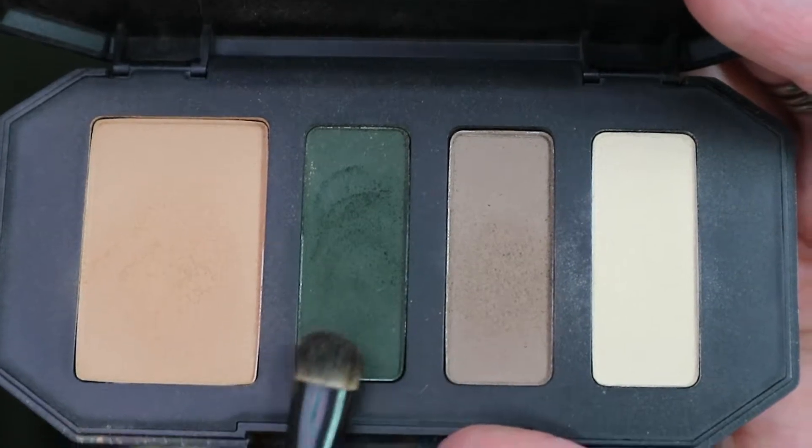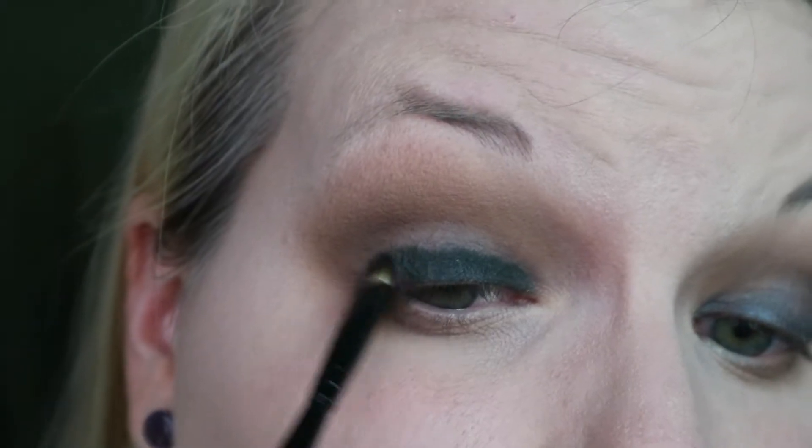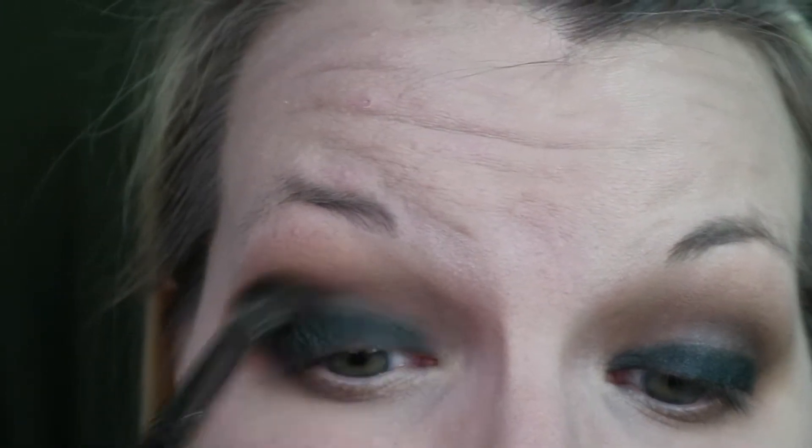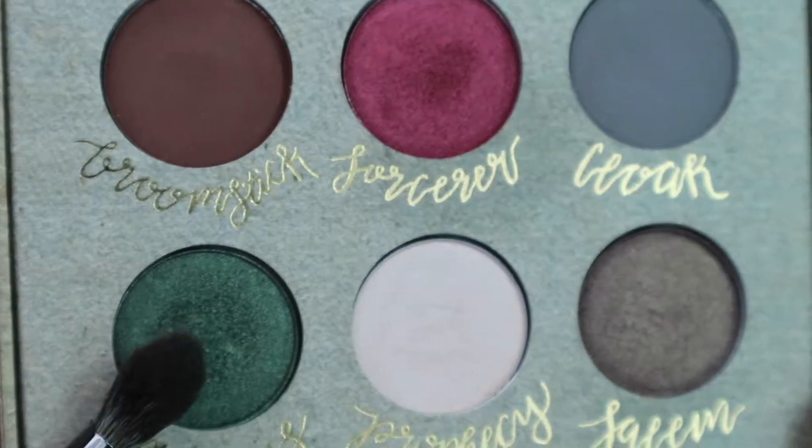With my Kat Von D Shade and Light quad in Sage, I'm going to take that dark green and a dense packing brush and pack that onto the lid over top of Black Bean to let it lay down. Then with a slightly fluffier but still pretty dense brush, I'm going to blend that in with the crease shades.